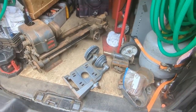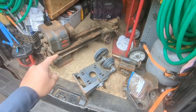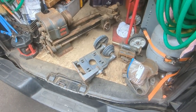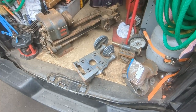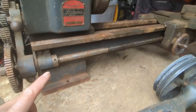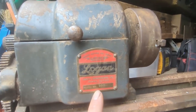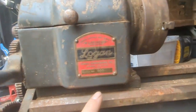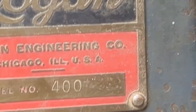This was a pretty big score. I got this lathe for fifty dollars. I drove 39 miles each way to get it, so if you count the gas that's about 25 bucks worth of gas. Anyway, this is a Logan model number 400.